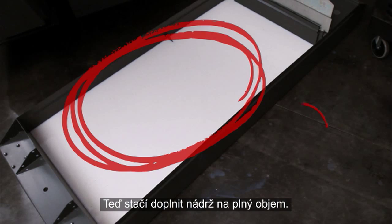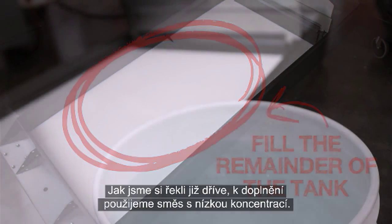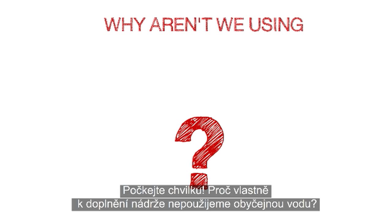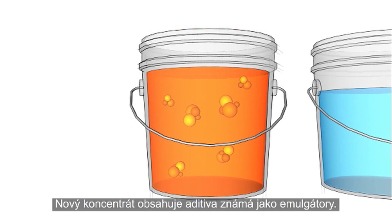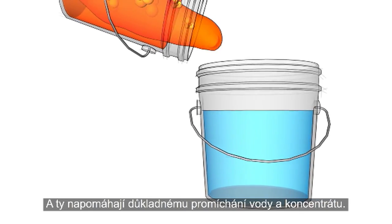Now all that's left to do is fill the remainder of the tank. As we just mentioned, we'll do this using a low concentration mixture. Hold on a minute! Why aren't we using plain water to fill the remainder of the tank? Well, here's the reason. New concentrate contains additives known as emulsifiers. Their purpose is to help the water and concentrate mix completely.